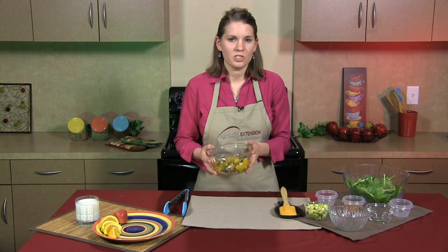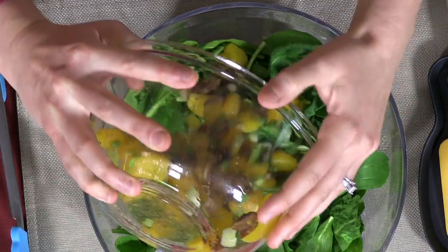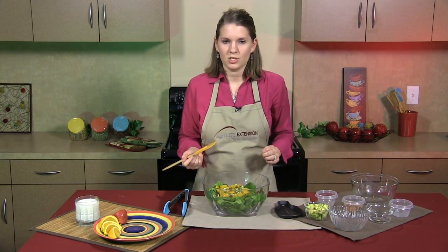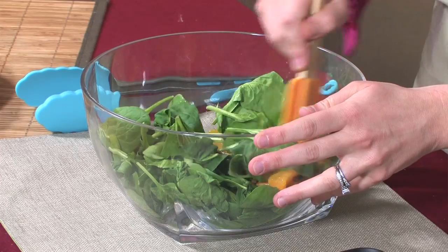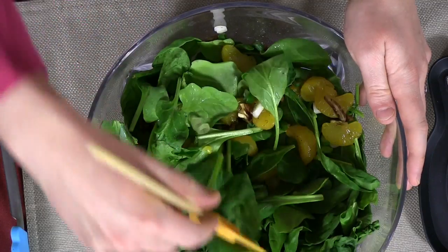I'm then going to add this orange mixture to a bowl of leafy greens. I have chosen 4 cups of spinach. Spinach has a lot of potassium and it's great for reducing our blood pressure. I'm going to mix the orange mixture really well with the spinach. The orange really contrasts against the dark green spinach leaves.